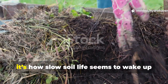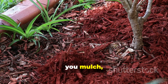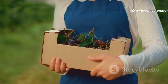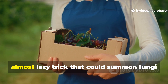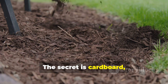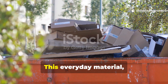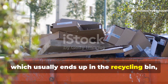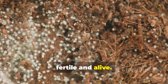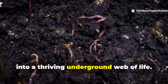If there's one thing every gardener struggles with, it's how slow soil life seems to wake up when you need it most. You add compost, you mulch, you water, and still the ground sits there stubborn and lifeless. But what if there was a cheap, almost lazy trick that could summon fungi into your soil faster than any bag of amendments? The secret is cardboard, used in a way most gardeners overlook.